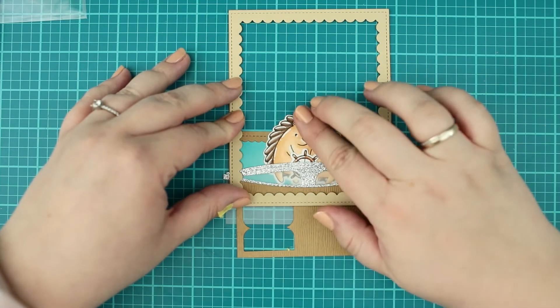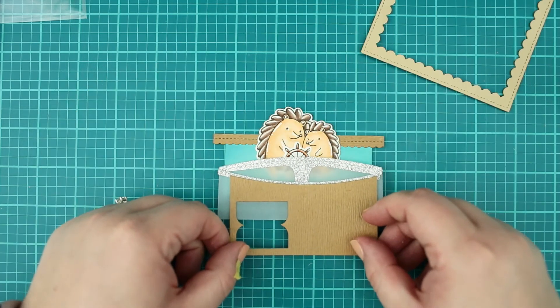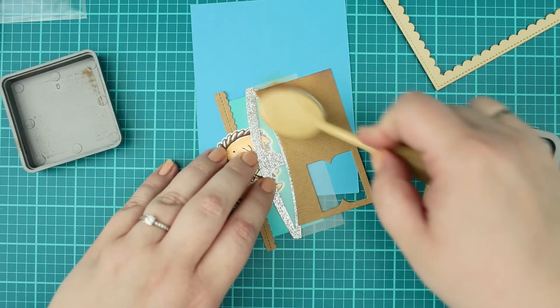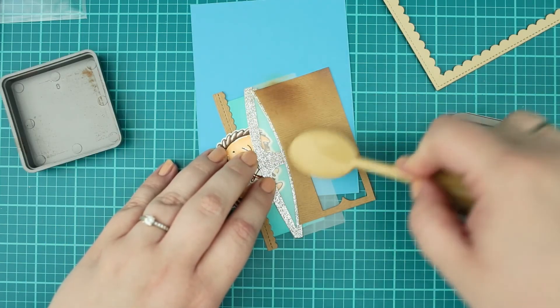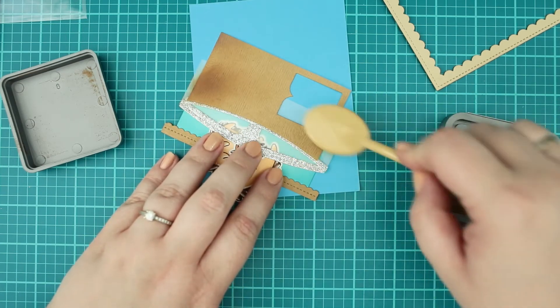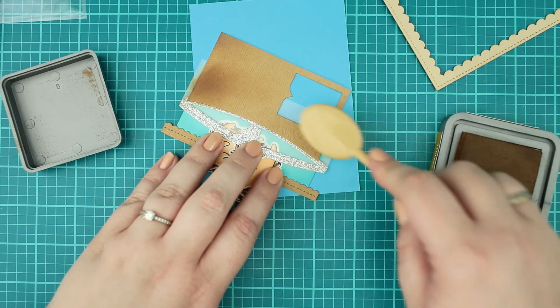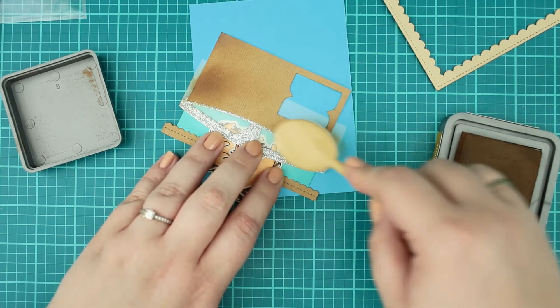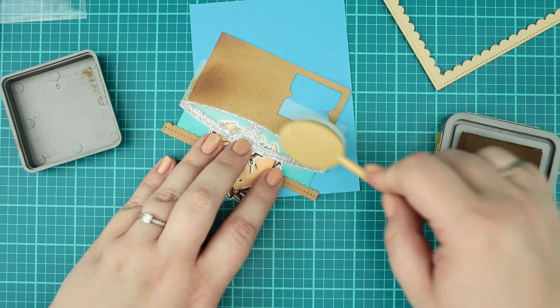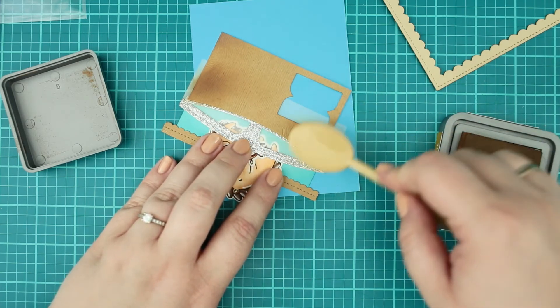Next I cut a piece of teal cardstock for the boat and also made some die cuts from brown woodgrain cardstock. For the front of the boat I used a negative piece of die cut made again with stitched border dies, and for the back of the ship I created a brown die cut with the scalloped border dies. When all parts were prepared, I did a quick ink blending on them to add a bit of shadow.